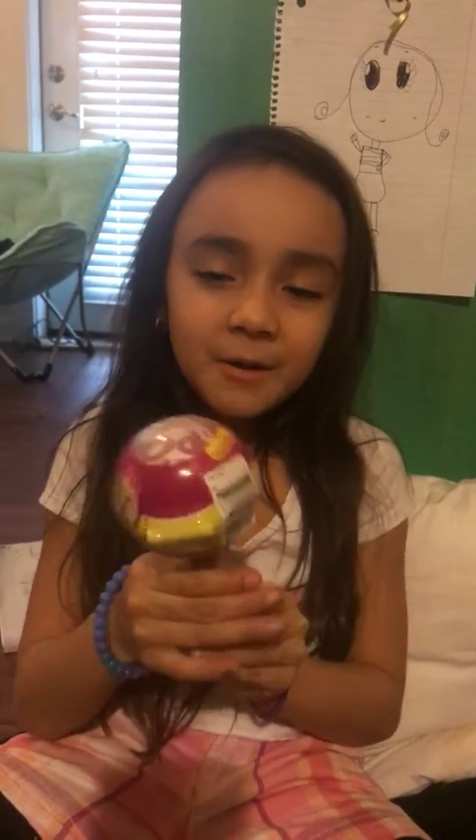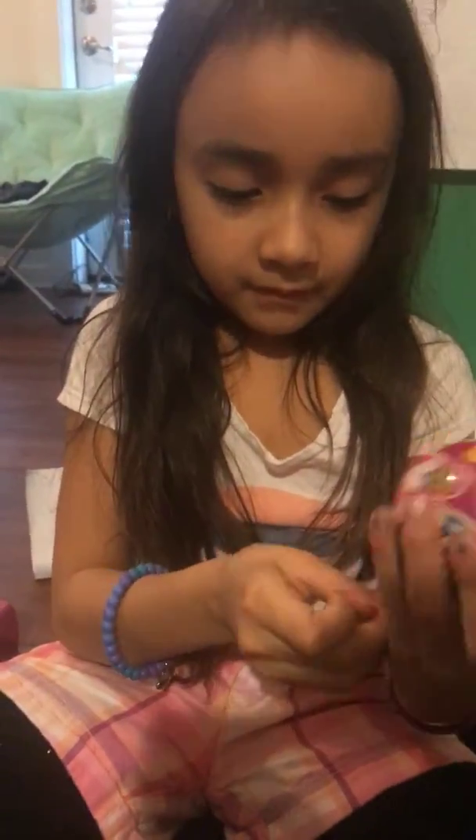Hi guys, welcome back to my channel. Today we're going to be opening up a Pikmi Pop. Let's get started. First, we're going to open it up. We've never opened up one of these before.